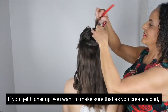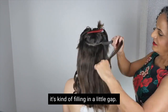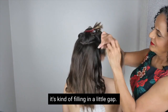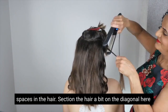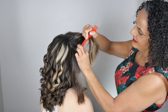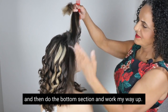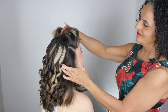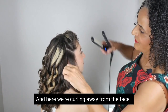To get higher up, make sure that as you create a curl it's filling in a little gap, so when you've finished all the curls you don't have any gaps or spaces in the hair. Take a section on the diagonal, then do the bottom section and work your way up. Here we're curling away from the face.